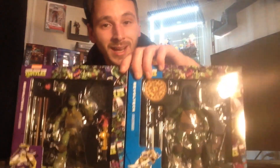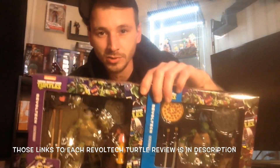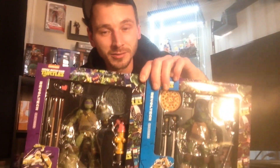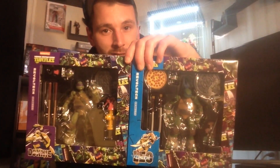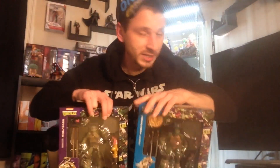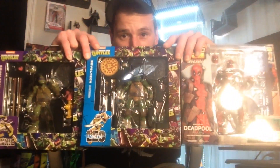I do have reviews of these figures, but that was when I first started making YouTube videos, so I'm going to redo my reviews of them. Anyway, that is my toy haul and unboxing video — I hope you enjoyed it. If you want to support the channel, don't forget to subscribe, share, and favorite the video. If you liked it, give it a thumbs up — action figures are awesome. Thanks for watching, I'll see you later!